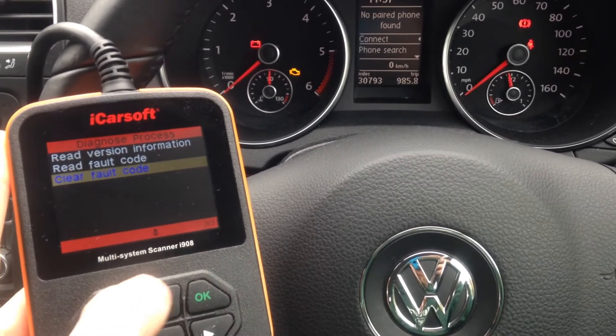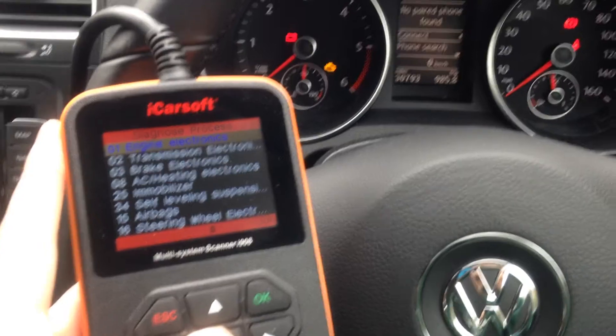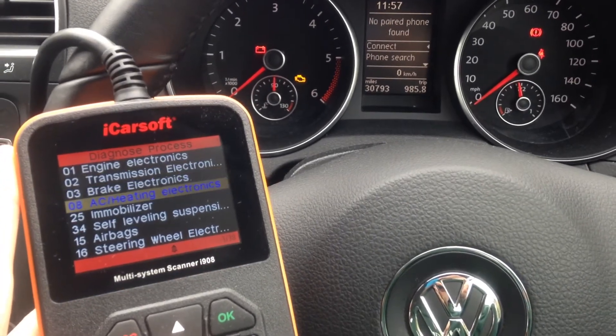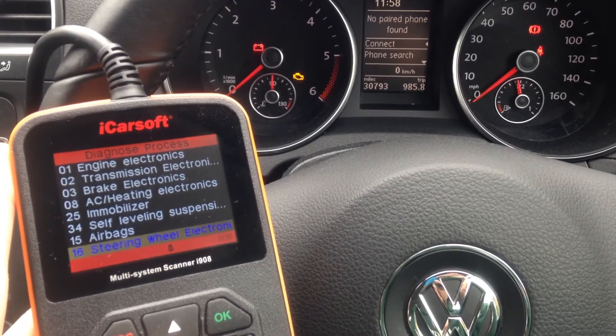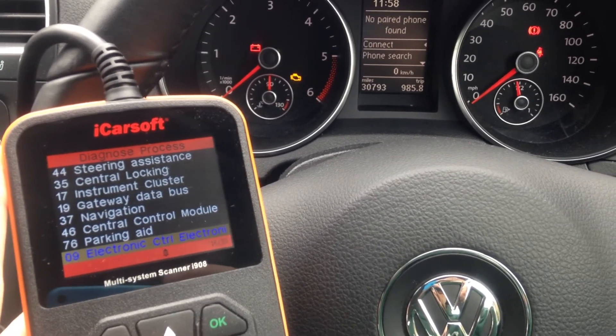So we're in the clear on this vehicle. You can do that on all the other systems which are covered here — you can see it's got 38 modules that I can actually diagnose.